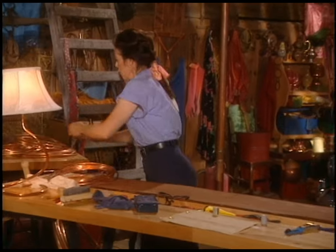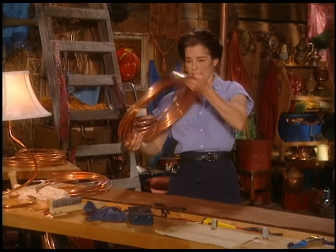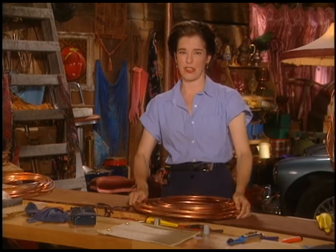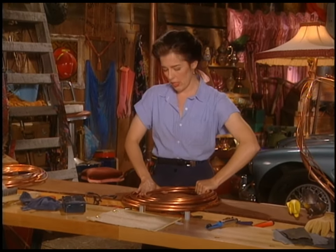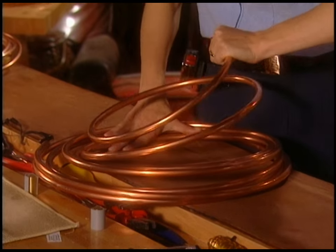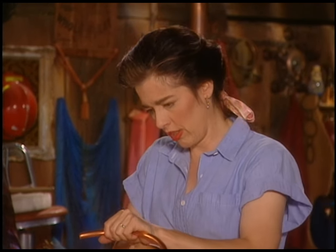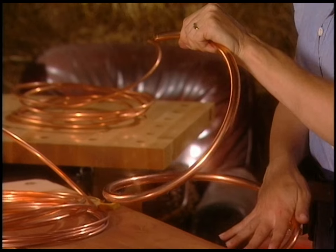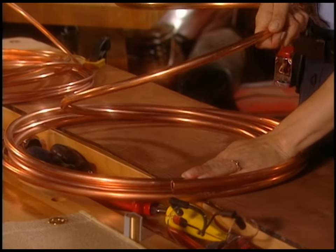Let's just pick a gauge — say this half-inch stuff. It's really soft; it's such a pleasure to work with. All you really do is pull up on it and it starts to get interested in being a lamp. You can take some of the spiral out of it by pushing down and that sort of thing. It's really not hard to work with.